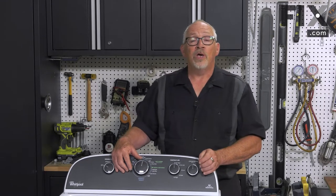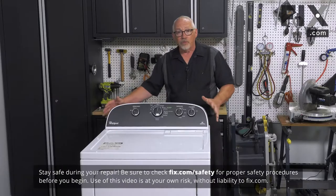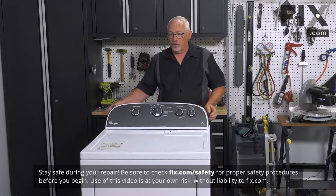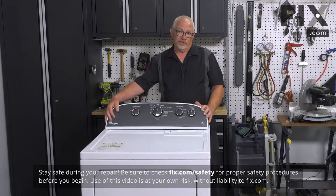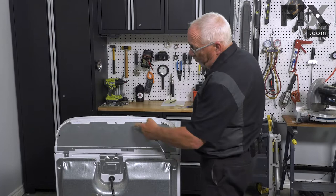In this video we're going to show you how to remove the push-to-start switch in your dryer. The first thing we want to do is remove the back from the console. I'm just going to turn the dryer around so you can see that — this machine has quarter-inch screws that hold it on.